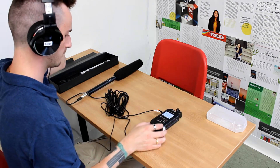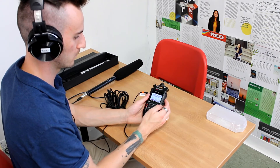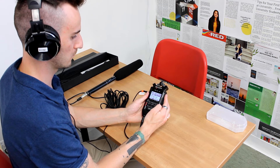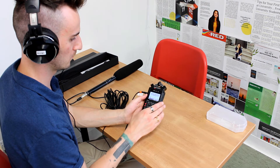Now we're going to prepare the Zoom recorder to start recording with this specific microphone. We're going to go into the menu on the side, find input, and go into the input settings. We're going to make sure that the mono mix is set to on. We're also going to make sure that the phantom power is turned off, because we're using the AA battery inside the shotgun microphone rather than condenser podcast microphones.